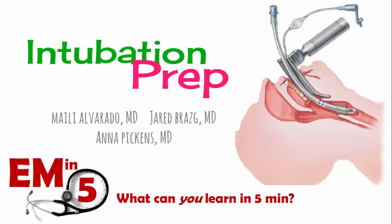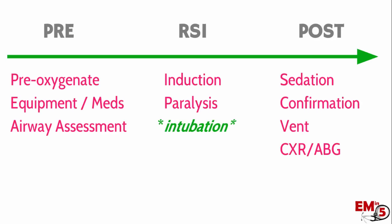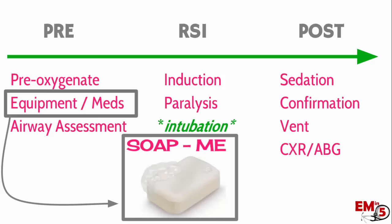This week on EM in 5, we're going to talk about the different steps you take in preparing for an intubation. There are a lot of different steps to an RSI, and one of the most important things in preparation is the assembly of your equipment, your backup airways, and medications, so that when it's finally time to actually intubate the patient, you're prepared for anything. This is a lot of different stuff to remember and it can be a little tricky, so one mnemonic you can use to help you remember everything you need for intubation is SOAPME.